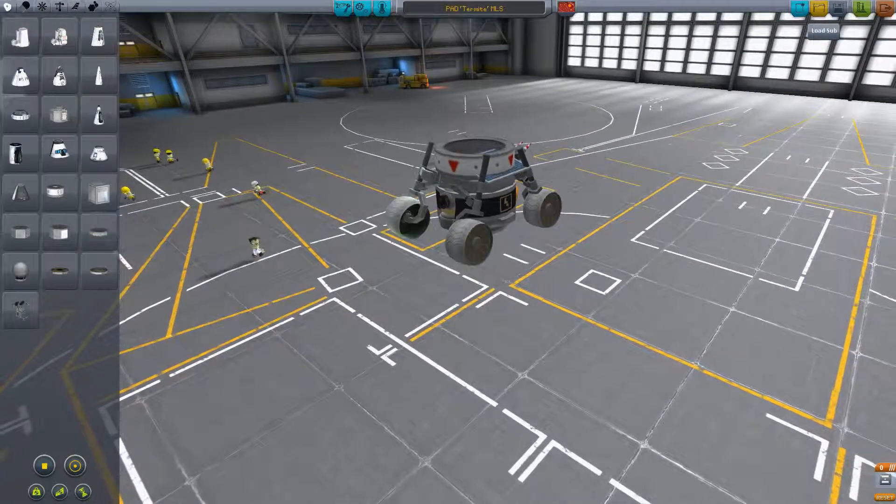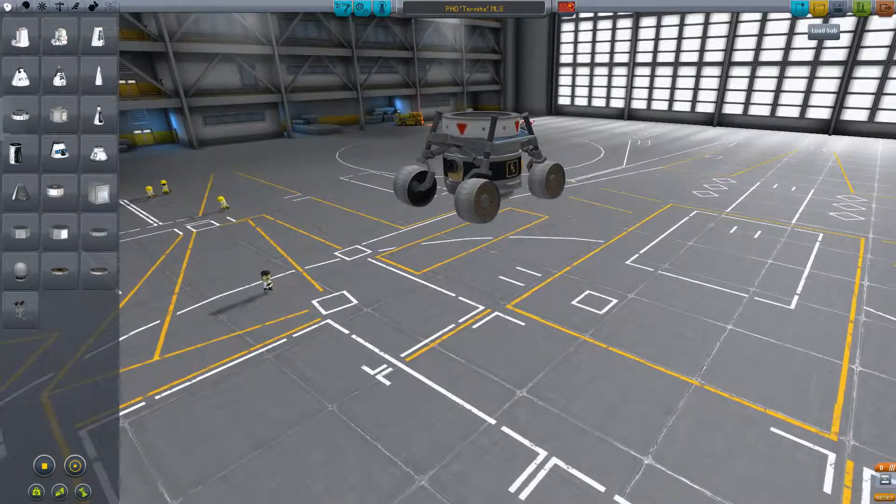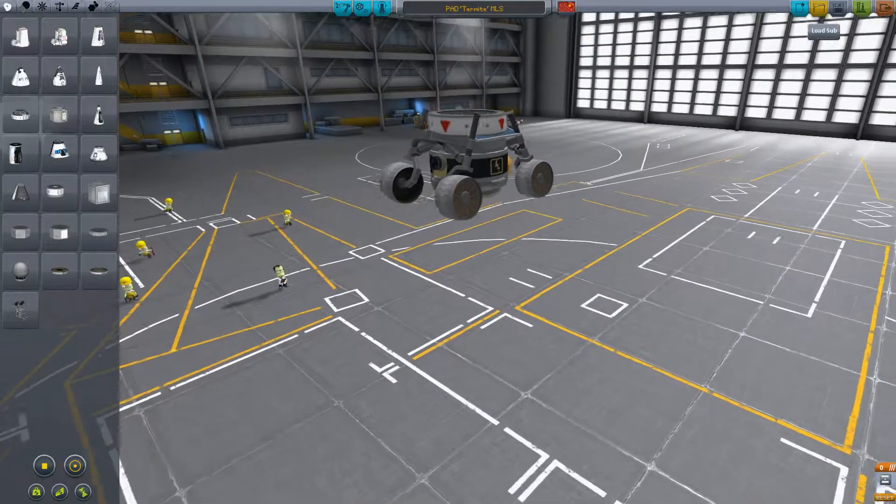Alright, here's my slight redesign of that micro rover that you were shown on your YouTube stash. Very much the same, just got a couple of added extra modded parts just for playability.